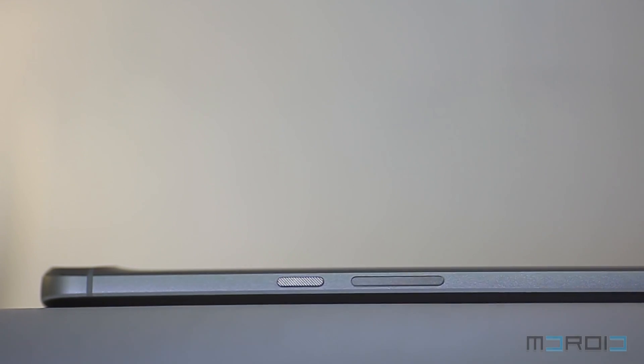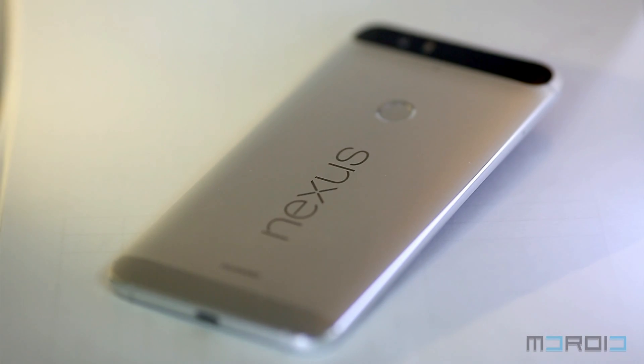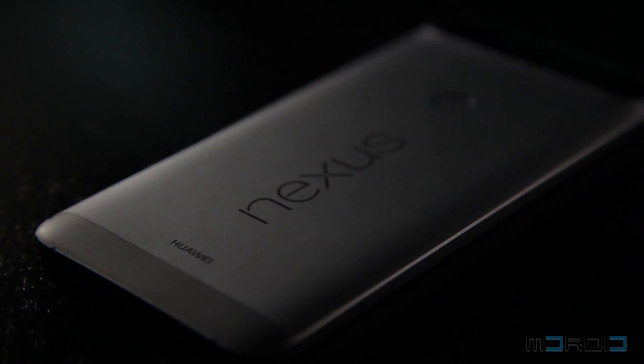Moving to the right side, we have the volume rocker and power button located in the middle position so they won't be out of reach for users with smaller hands. The buttons have good feedback and feel solid too. The power button has a matte texture on it which makes it easier to find even in the dark. The SIM card slot is situated on the top part of the left panel.